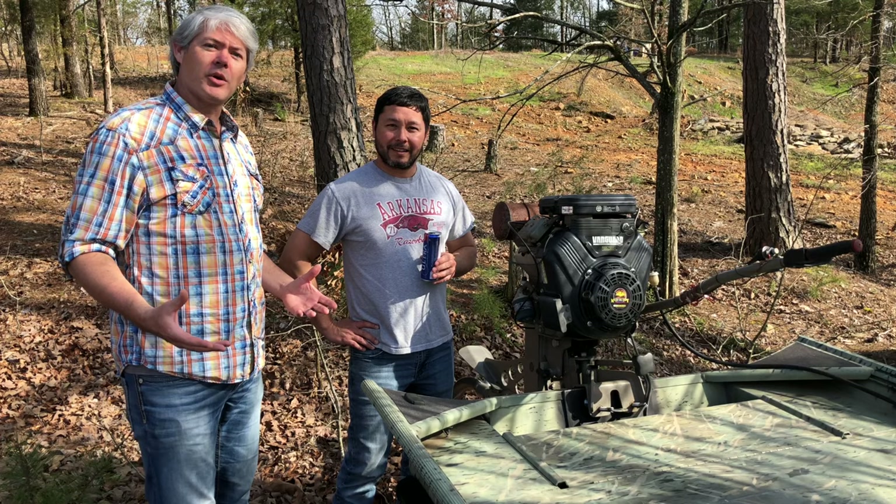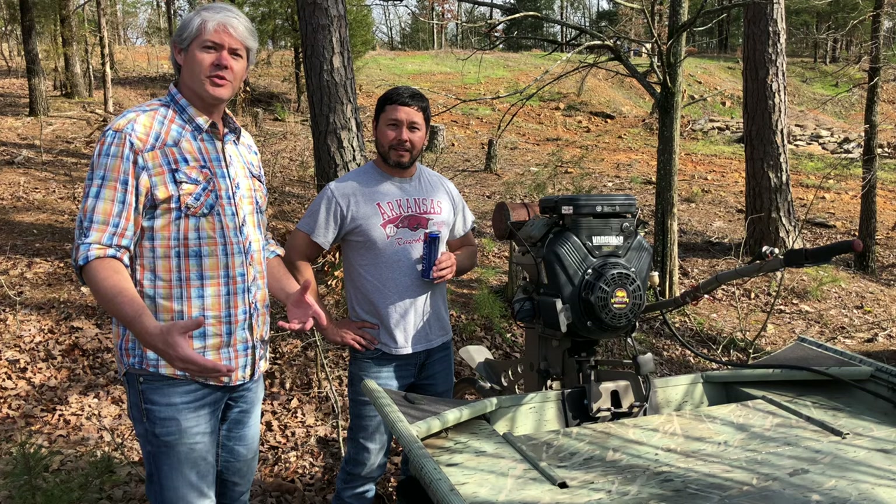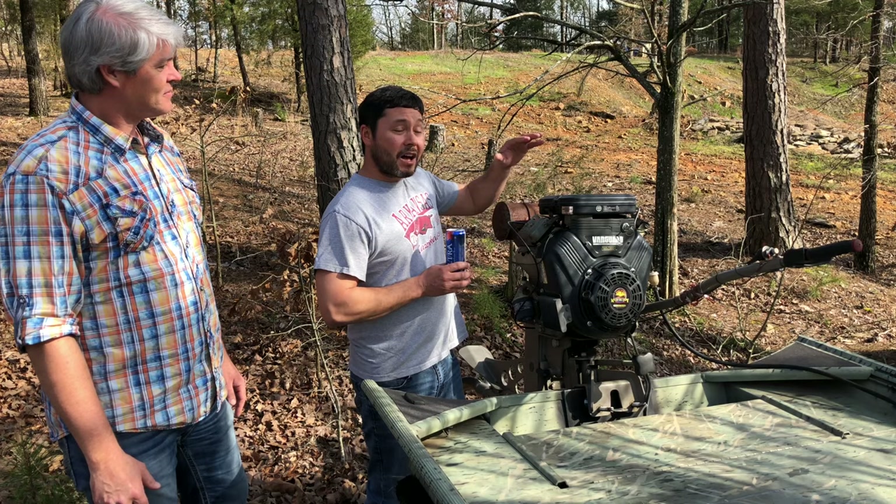Hey guys, I've got my good friend Mike here. He's just found this exciting acquisition and we're going to do a little run-through on this. First I'll let him tell you what it is, and then we'll try to diagnose what all is good and what all is bad.